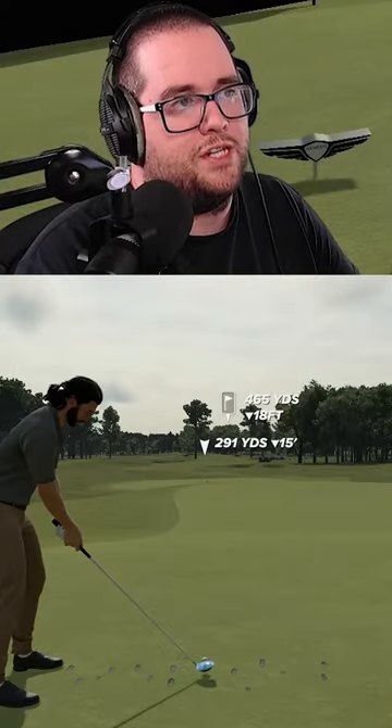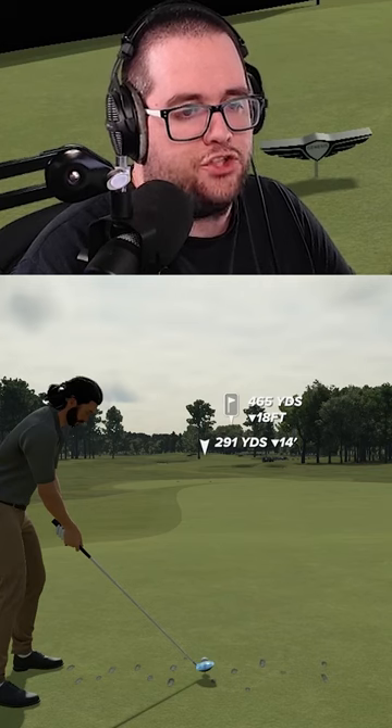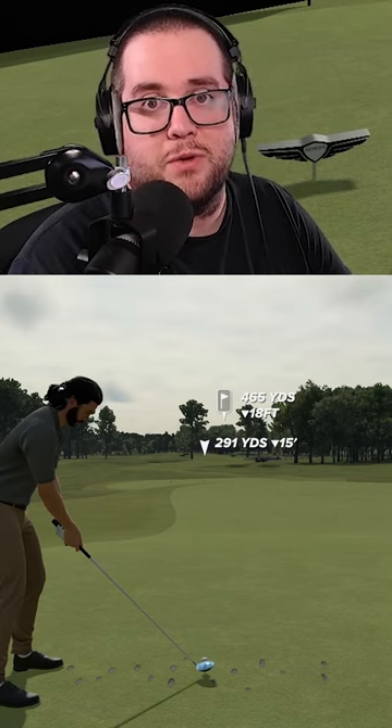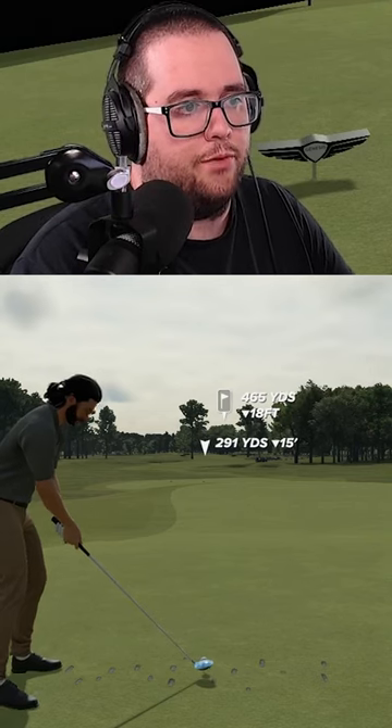We're on master right now, so you get to see what the master looks like for the three click, but it's challenging. I'm not going to lie, I kind of like it. I think it makes the swing actually more hard than just swinging on the swing plane with the stick. I think a lot of you are going to enjoy it, but here we go. Let's start it off.